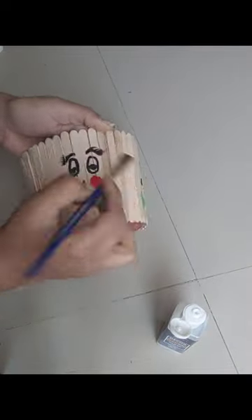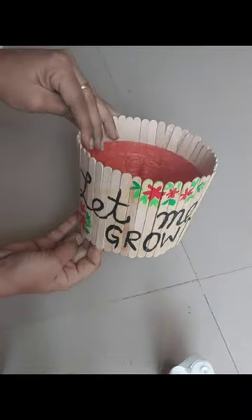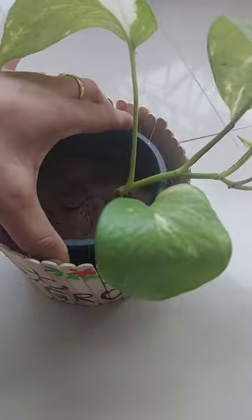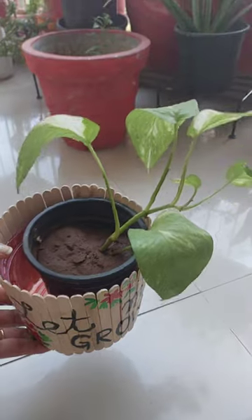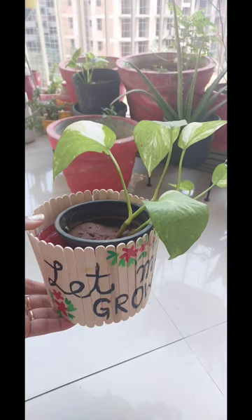How did you like today's DIY? Please let me know in the comments section. If you are new to my channel, please subscribe for the latest art and craft ideas. You can see that our planter is very beautiful and unique — it will look beautiful on the balcony.